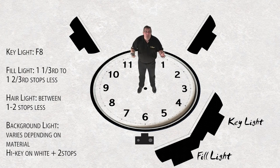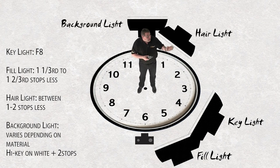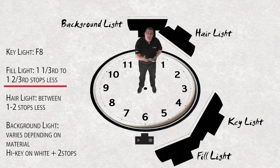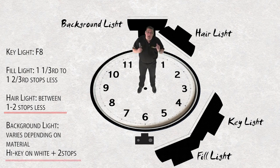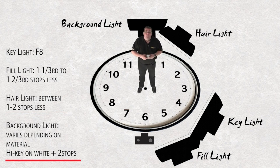To summarize the classical setup: the key light sets your aperture; the fill light is one and a half stops less than the key; the hair and separation light is between one and two stops less than the key; and the background light needs either more power for white to ensure pure white, or extra power to compensate for the material's absorbency. Follow this system and it's a quick, easy, guaranteed souffle every time.